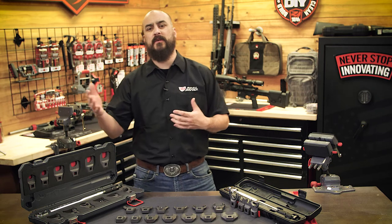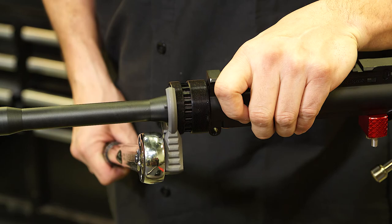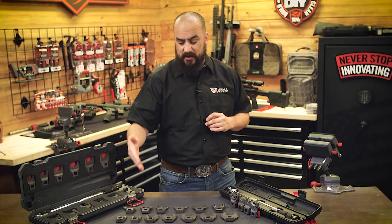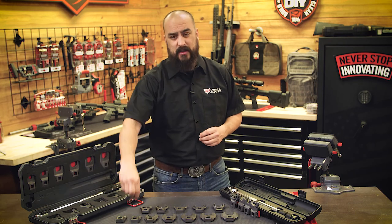These wrenches are purpose-built and specialized for precise fitment to competently deliver torque to the most common assembly nuts, such as barrel nuts, muzzle devices, castle nuts, or even that locking ring by using our spanner wrench.